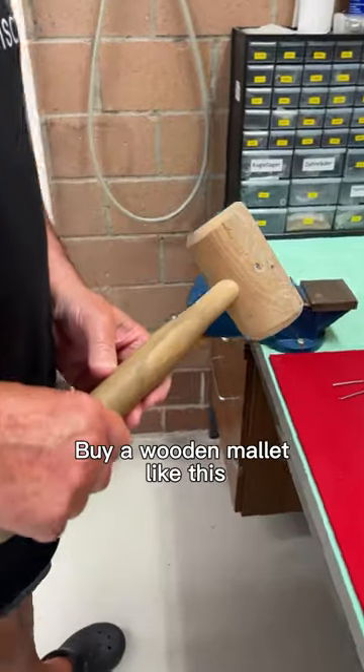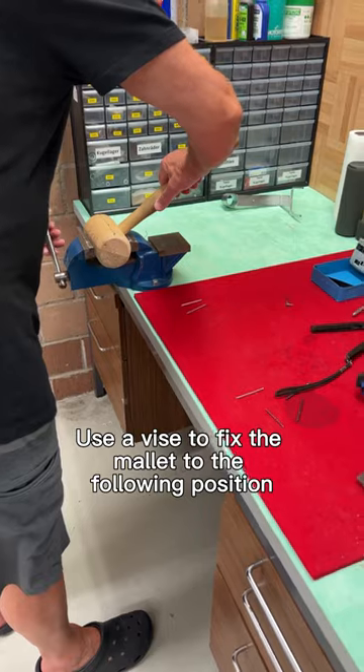This is how it's made: buy a wooden mallet like this. Use a vise to fix the mallet to the following position.